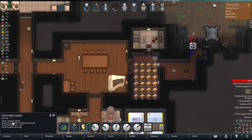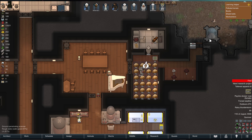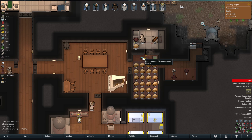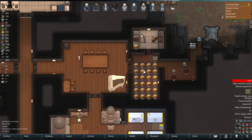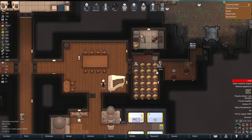We've got the over-the-wall cooler with a target temperature of minus 10. If I wanted to make this a freezer, I could add a little airlock and then add another cooler on the other side. But this is a cooler anyway — it's running at around five, six, seven degrees, which is pretty fine. These are going to spoil in like 30 to 40 days as the temperature sort of fluctuates.